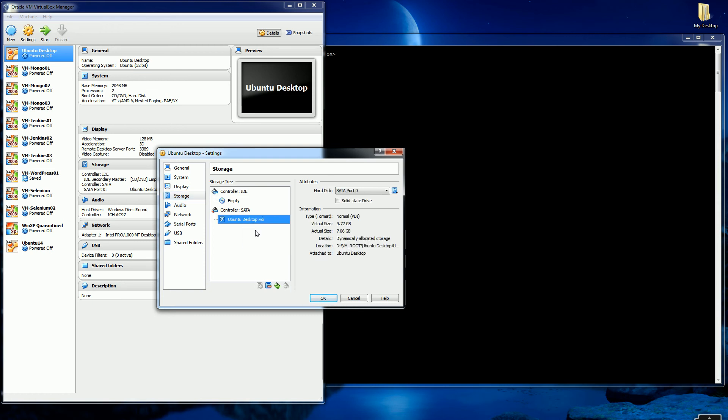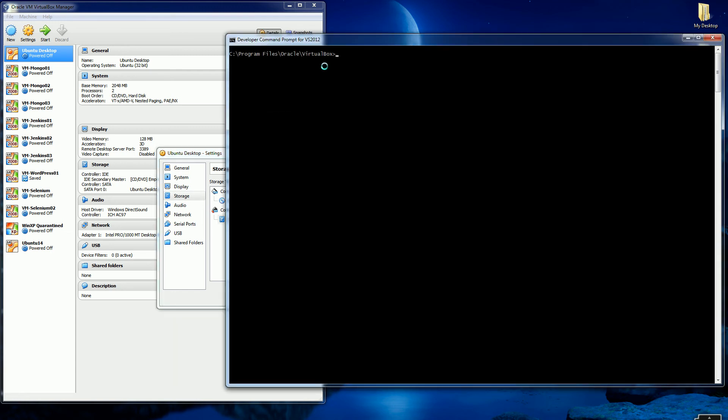You'll notice if I go into the settings of my hard drive, it's 10 gigs here and I've used up 7 gigs, and I really want to increase it to say 60 gigs or 40 gigs. So what I'm going to do is copy the location of my virtual hard drive.